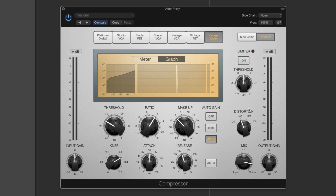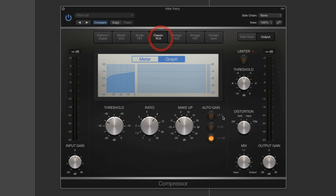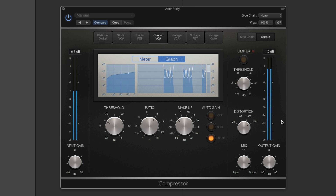Over here we've got the limiter section which you can bring in if you want. The distortion setting here is usually on soft for all the models. This is how the compressor is reducing signals as they approach zero. If we go back to the Classic VCA and turn this off, the signal is actually going over zero. With soft, you can control how it's clipping — how the signal is being contained from going over zero. You've got the limiter as well which you can bring in with its own threshold.